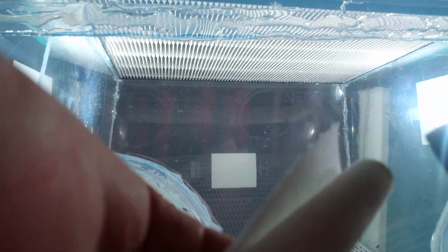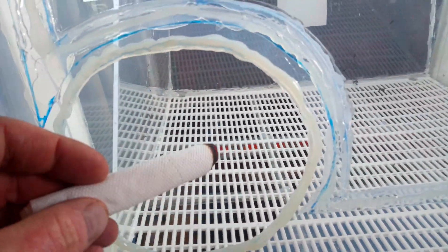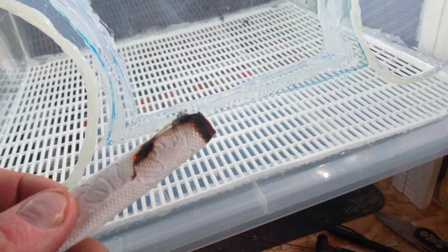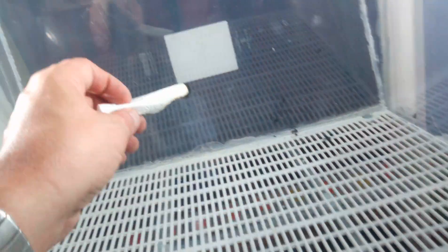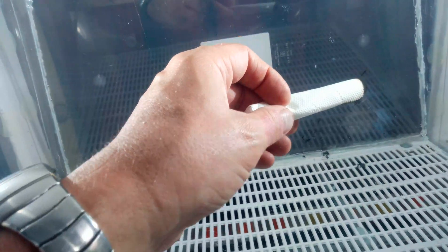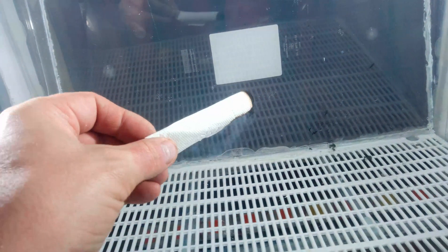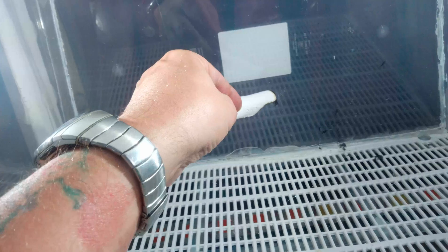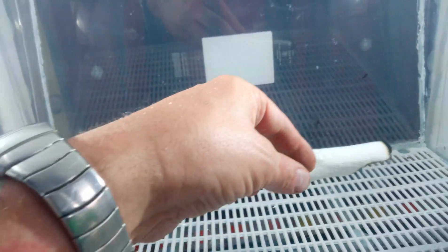So let's light up some toilet roll and do a bit of a smoke test in there. You can see the smoke's going directly down, until you go right to the edge where you can see some starting to come up in vortexes.